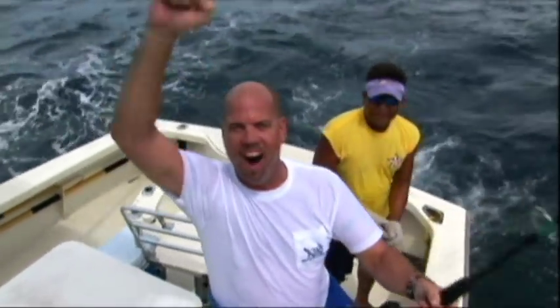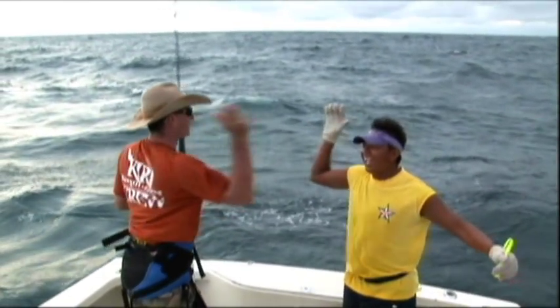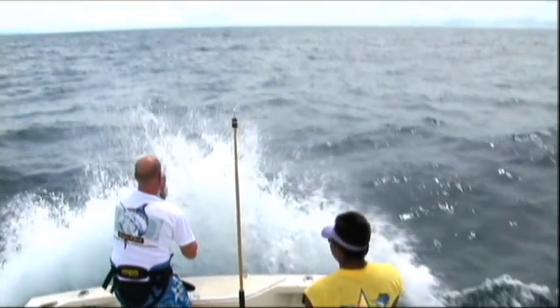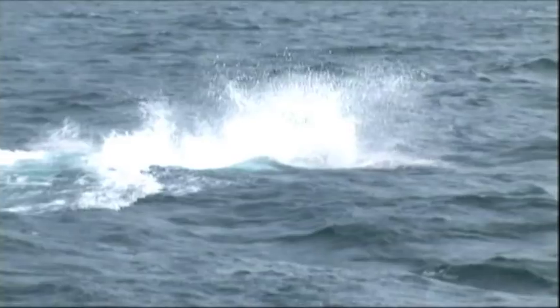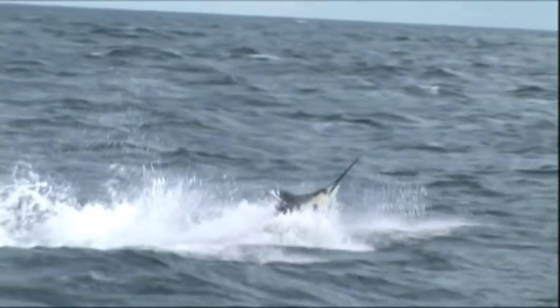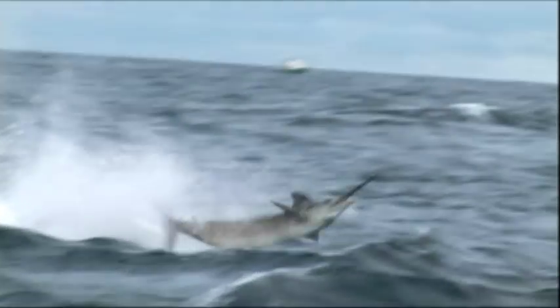First blue marlin in Panama! Thanks Rob, I appreciate you shooting, buddy. Fishing is about the memories. It's about the camaraderie. It's about the experience. And to be able to go and catch fish and experience times like that with great friends — it doesn't get any better. It's what life is all about.